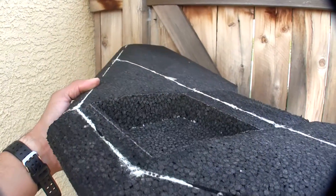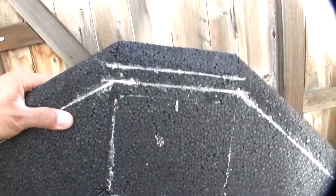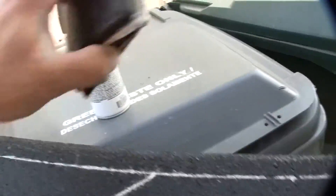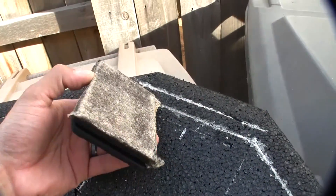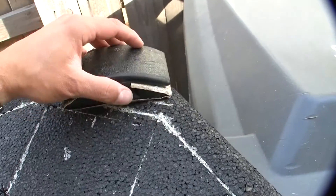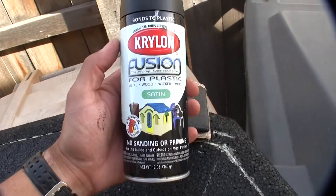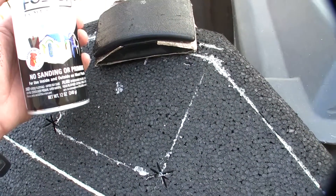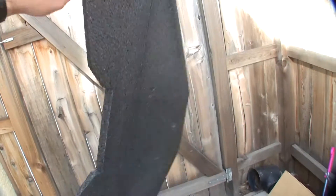After you cut your hole, I waited until the next day since it was pretty late. Put it out in the backyard after you sand everything down. Lightly sand it — don't press too hard or you'll take chunks out of the EPP. Then you can spray paint it. I just use black spray paint — works pretty good — just spray it to blend it in.